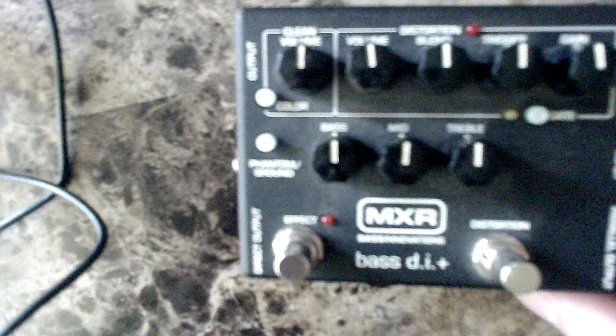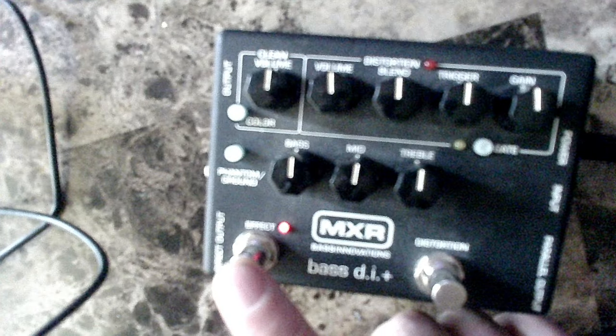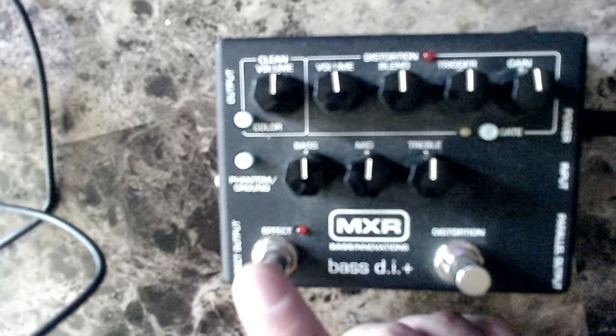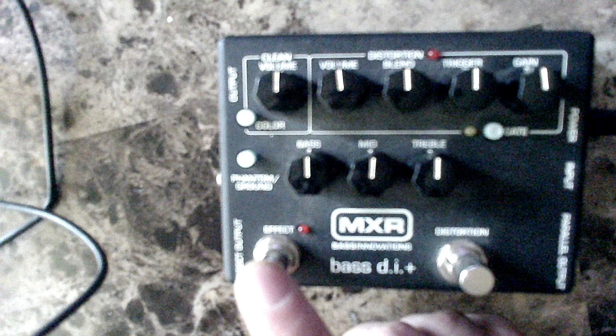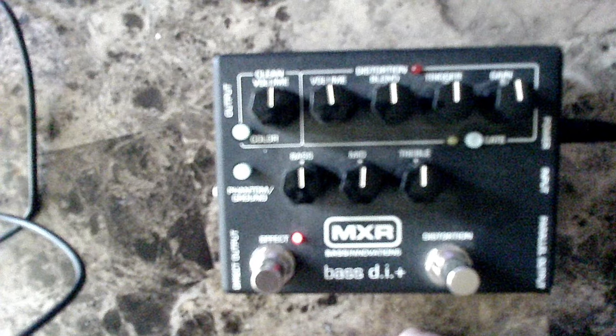Next we have this old school one — one of the favorites by many bass players — the MXR Bass DI. After that, this one got a lot of hype at the time. It's supposed to emulate the Ampeg fridge, if you will, and it's the Ampeg SCRDI.